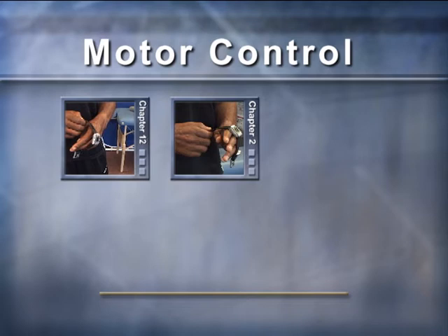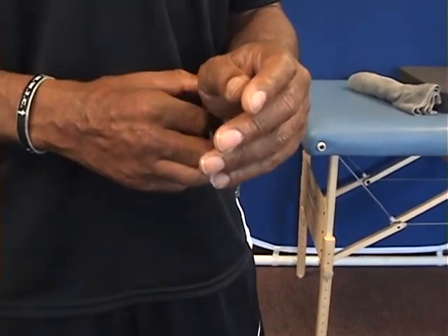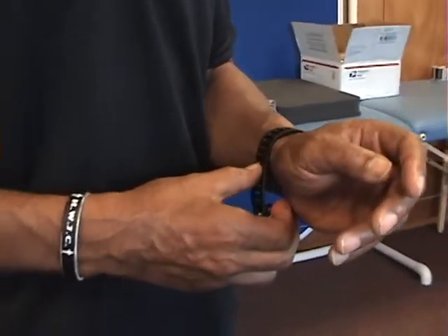This video sequence observes an individual before and after nine minutes of pulsed electromagnetic therapy to the head, in a simple task that's become difficult: putting on a watch.